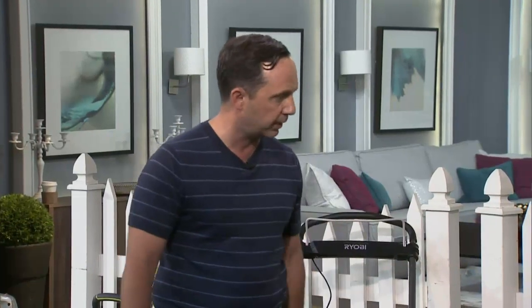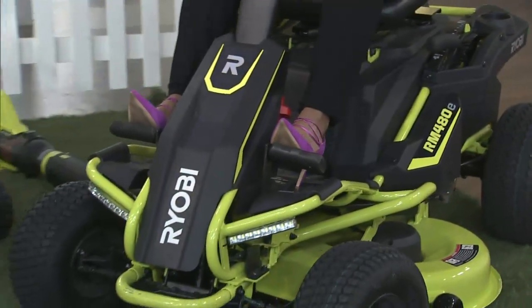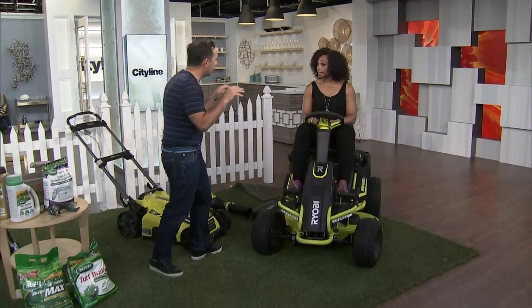One of the first battery-operated riding lawnmowers that lasts two hours. Super quiet — you can do this early on a Saturday morning and no one's going to hate you. Stealth cutting. Really important.